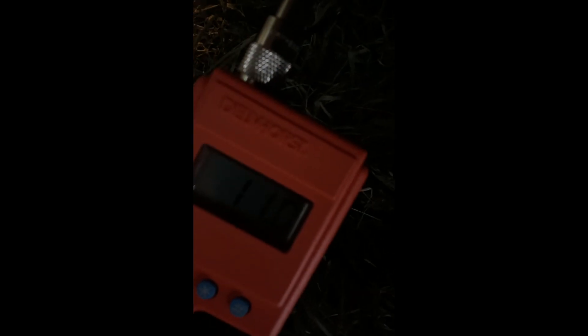With this attachment you can actually test hay in the windrow. We've got some second cut sitting in a barrel that's also been outside, but a little bit covered. You can just press the end of that in, press the button — 11.0.